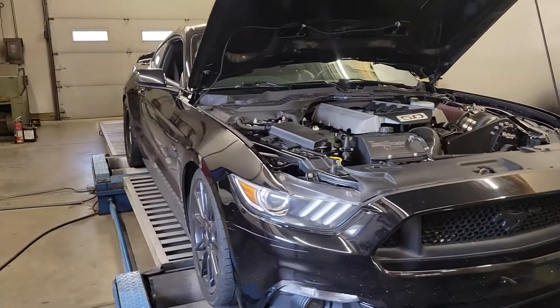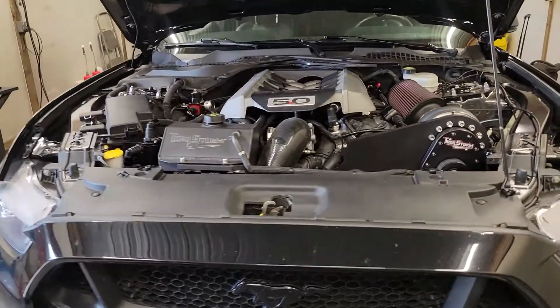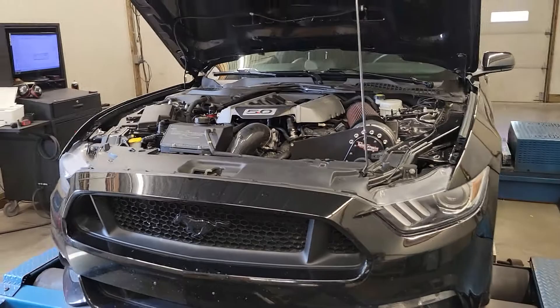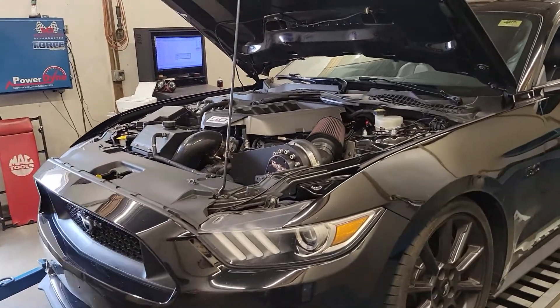Alright guys, today we're tuning this 2016 Ford Mustang Coyote. This one is unique in that it has a Torstrom supercharger on it. This is their first kit they have made for the S550 Mustangs — I believe it's the first kit they've made for any Coyote, but I could be wrong.